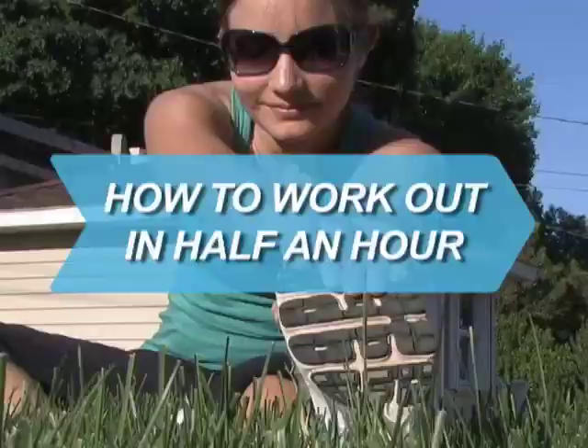How to Work Out in Half an Hour. It's difficult keeping your priorities straight, but exercise is key to reducing stress and maintaining health. Carve out 30 minutes a day and make it count.